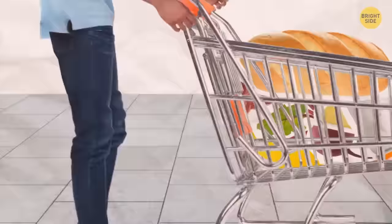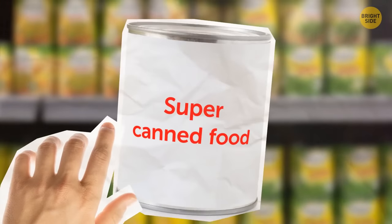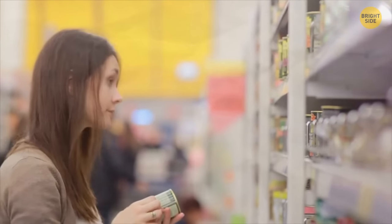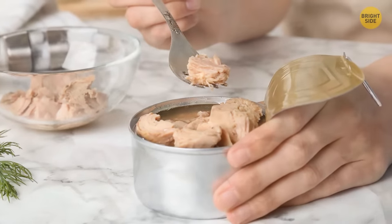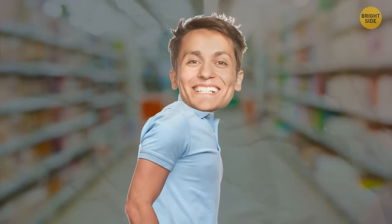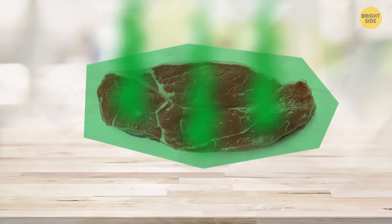For canned foods, always pick ones that don't have too much salt or sugar. Those preserved in water or their own juice are the healthiest, with fewer artificial ingredients. Never take a rusty can — it can be dangerous. Always grab meat and dairy last, as they can spoil without a fridge if shopping takes too long. Make some room in your cart to separate fruit from raw meat juice.